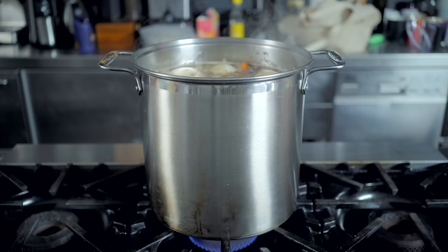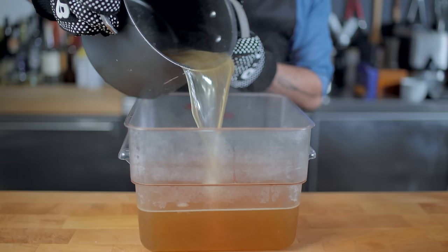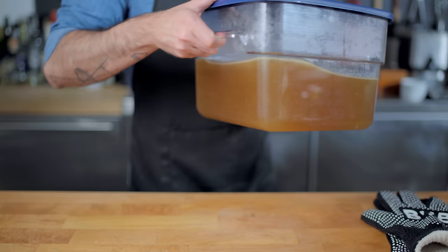Unlike a tonkatsu ramen broth, we want this to just barely bubble so it stays nice and clear. Once the flavors and colors are nice and deep and your whole house smells like warm, spicy pork water, strain, cool in an ice bath, refrigerate overnight, and get some restorative sleep — especially if you're about to do what I'm about to do.